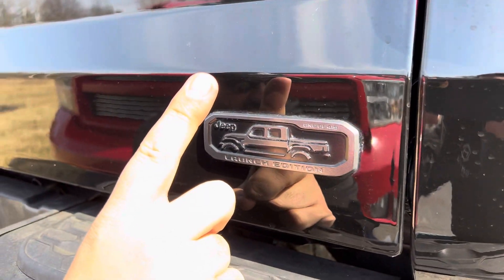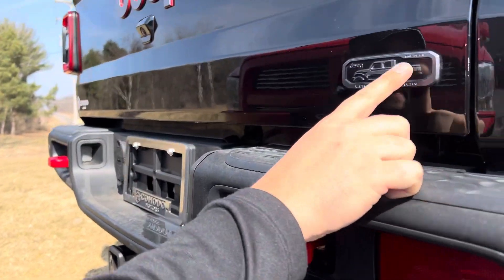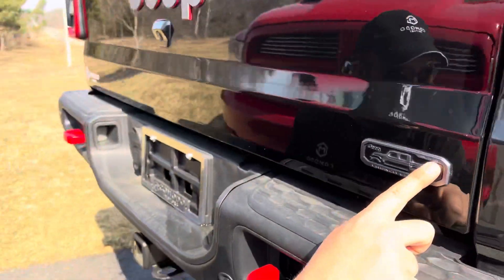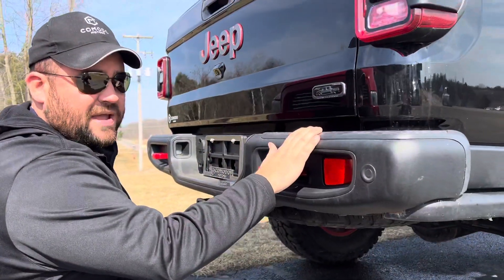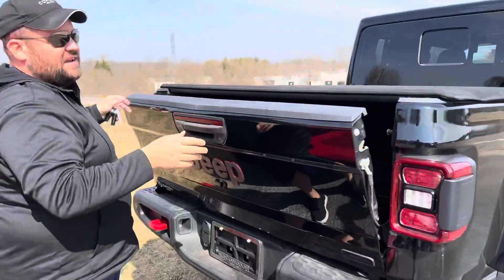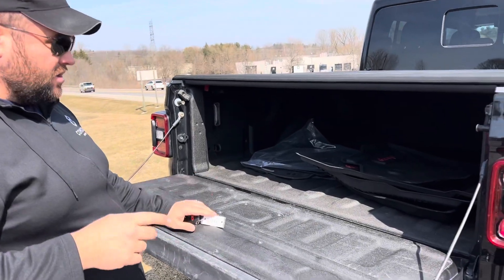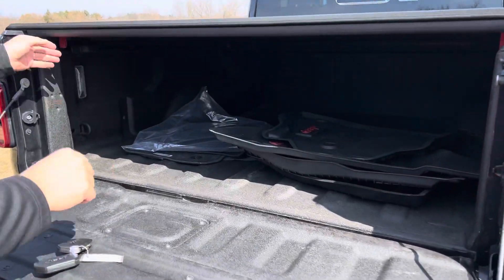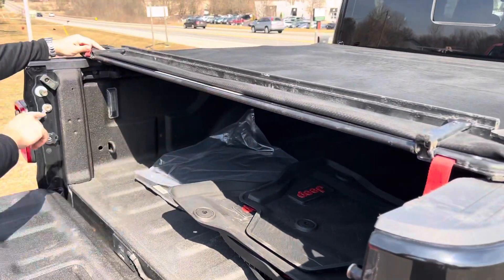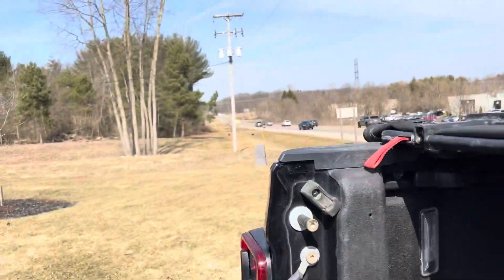Let me explain this to you. In 2020 they started the Launch Edition — they made 419 of these. 419 of them went to Canada, and the rest stayed in the States. Why 419? Because 419 was the Toledo zip code of the facility where they were made. You can see '419' right on the bed rail cap — that's where they were made.